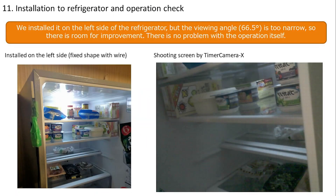Wires are used to fix the shape for installation, wrapped in tape. If the camera protrudes too far forward it makes it difficult to take out contents, so it was installed so as not to get in the way. Timer Camera X was used initially but the viewing angle felt too narrow, so we improved it by switching to Timer Camera F, which has a wider viewing angle.